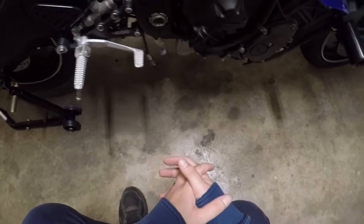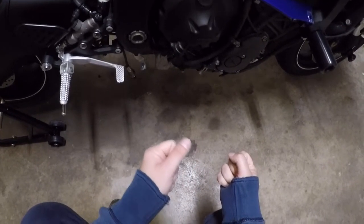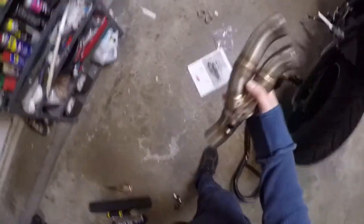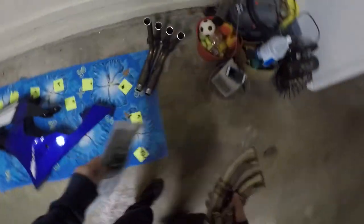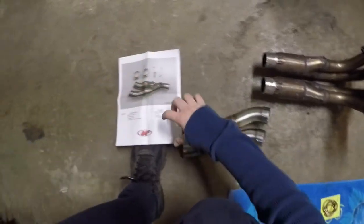Once I got it free, just holding the pipe in my hand it was extremely heavy. After getting the muffler box cut off it must have dropped like eight to twelve pounds. So here's the piece that you buy — it comes with two clamps, a nut to secure the pipe to the middle of the chassis, and two clamps basically where the muffler box was. I already did all the work, so this is the result.